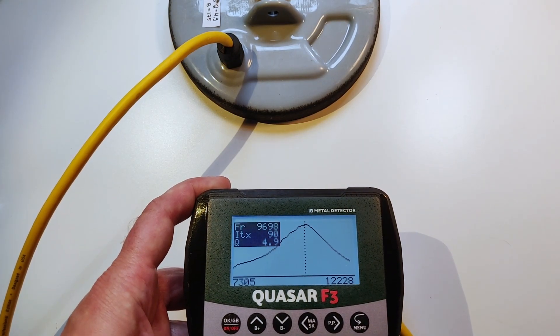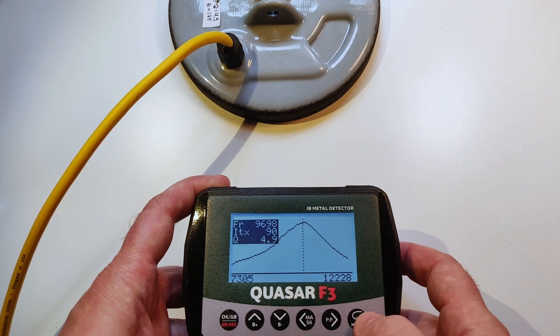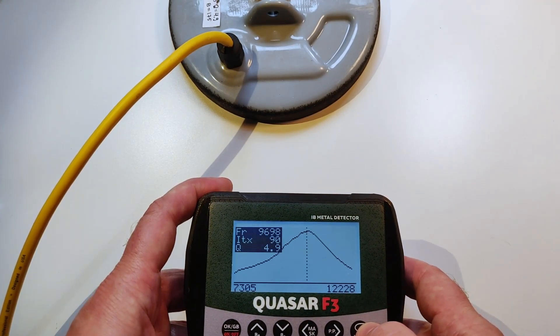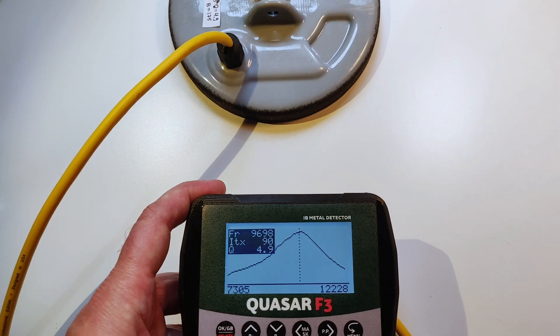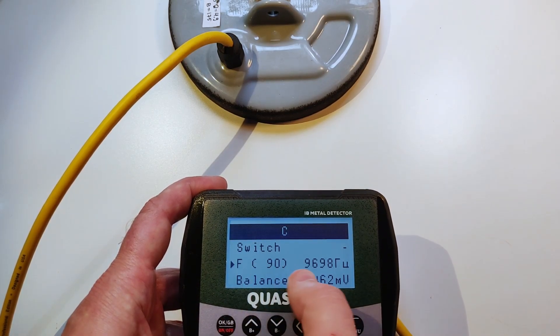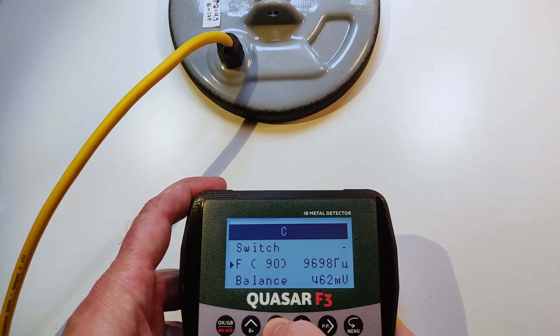This is the quality factor of the coil. For a Quasar, it should be around six — somewhere from five to seven. It doesn't make a big difference, but it's proof that the coil is good. Don't forget to press OK to save this. We have now automatically set the frequency of the coil.